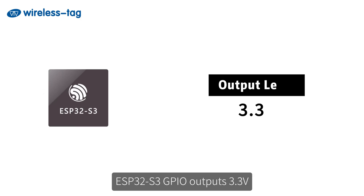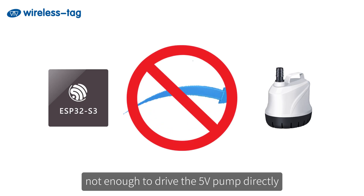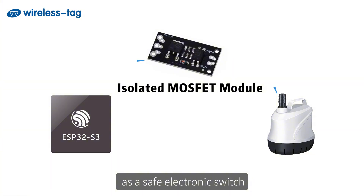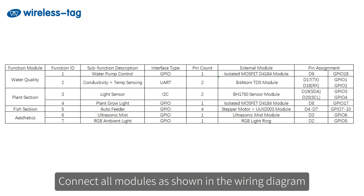Two: hardware connection. The ESP32S3 GPIO outputs 3.3 volts — not enough to drive the 5V pump directly. We use an isolated MOSFET module as a safe electronic switch. Connect all modules as shown in the wiring diagram.